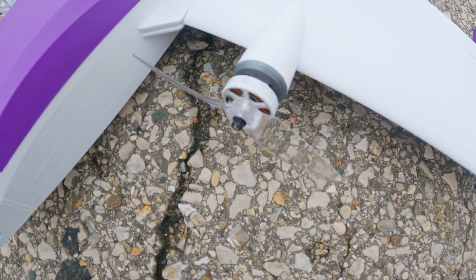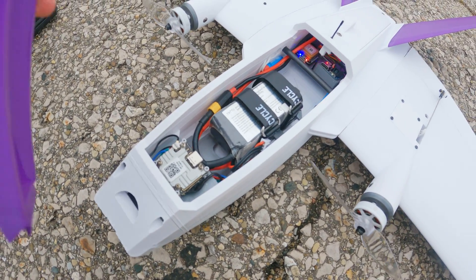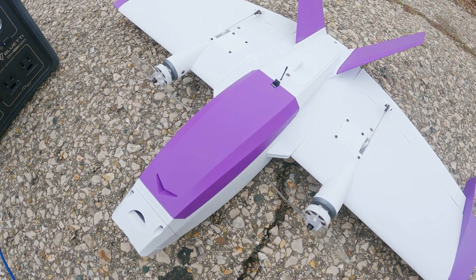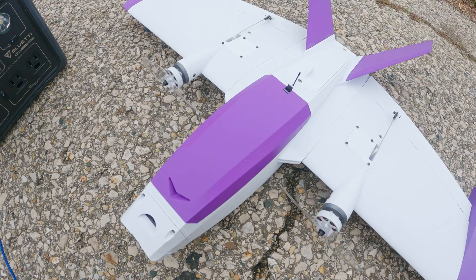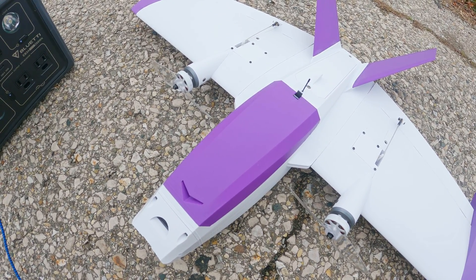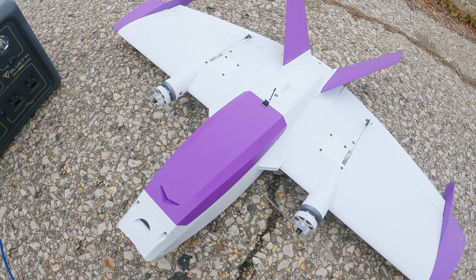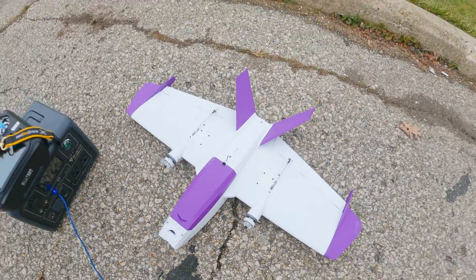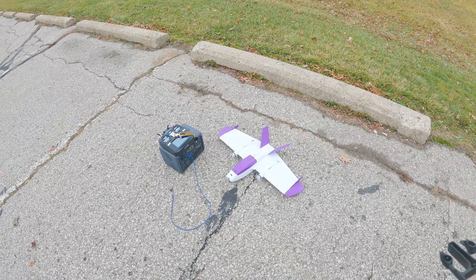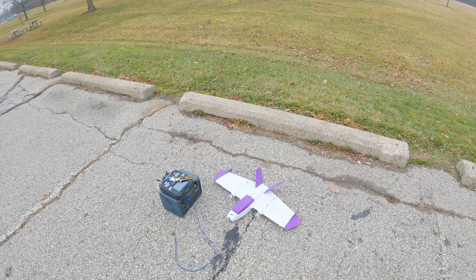I've got the FPV Cycle 23mm shorts on here still, Emax 12 gram servos. I put the Vista back in because iNav unfortunately does not support the latest and greatest, so we won't be able to use the 03 air unit. Hopefully iNav gets their stuff together soon so I can put the 03 air unit back and get stabilized footage. In the meantime, we're going unstabilized and seeing if we can get an auto-tune done for once, because every time we throw this thing it failsafes — and that's bad news.